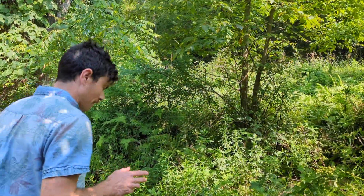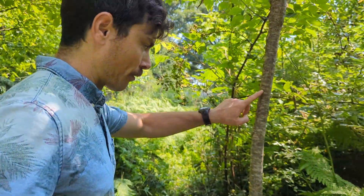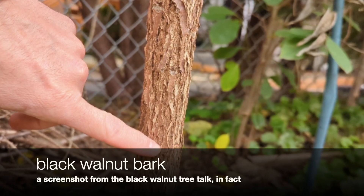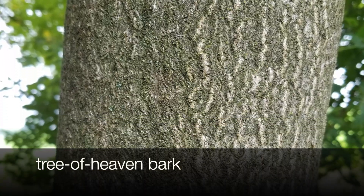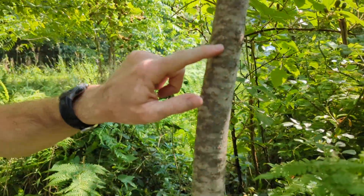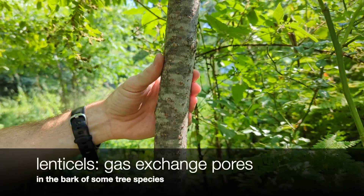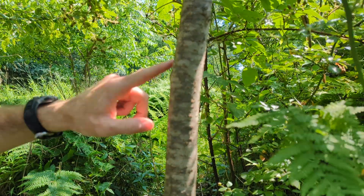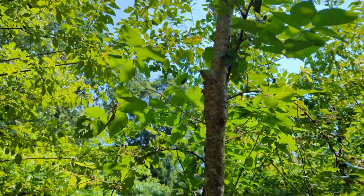The bark is a really good identifying trait compared to the other two species. Black walnut develops vertical ridges and furrows quickly. Tree of heaven is very smooth but has little markings that look like stretch marks — smooth white kind of stripes. Staghorn sumac has diamond-shaped lenticels, which are gas exchange pores that allow CO2 and O2 to flow in and out. The bark is quite distinctive.